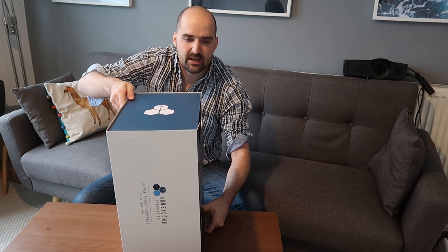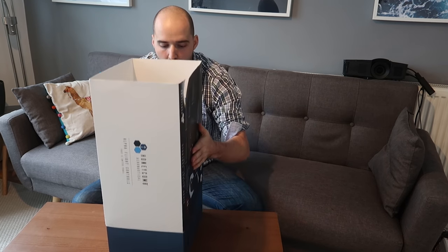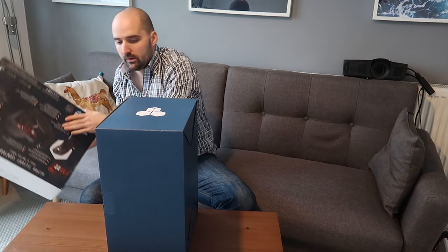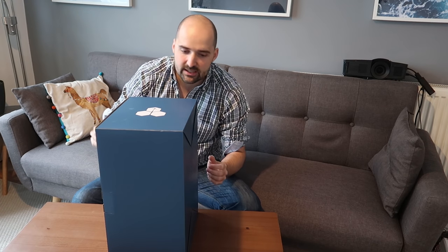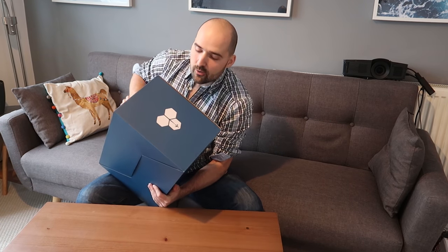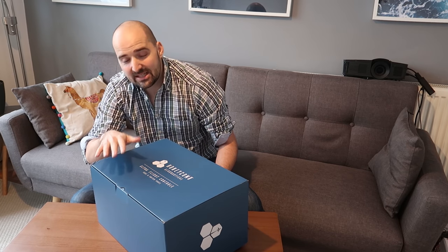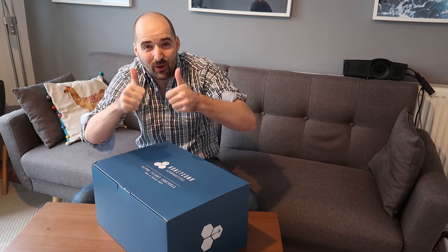The box that it's arrived in has ripped in my case, so RIP if I wanted to sell this on - I'll have to give a ripped box discount. I quite like the Honeycomb Aeronautical logo here with the airplane flying over a honeycomb. Ironically, airplanes are killing all the bees, but this is sim equipment, so it's all okay. Us sim guys are Greta Thunberg approved.